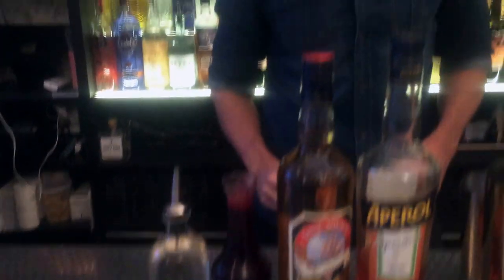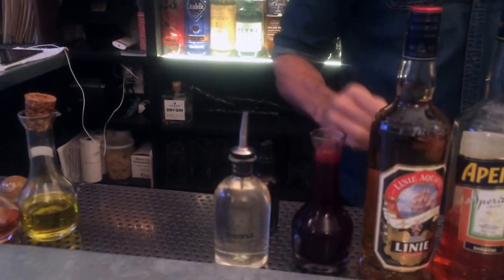Aperol. A bit of beet juice that we freshen — we squeeze, we press every day. And we also add acidity using what's called orange acid. Basically I take orange juice and add citric acid to it, so the pH comes down to two — exactly the same pH as lemon juice or lime juice. So you get the same acidity without having to add lime or lemon juice.